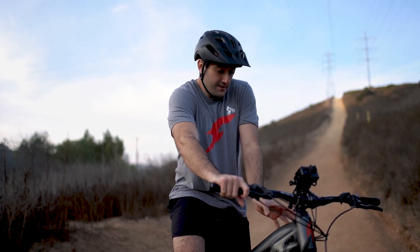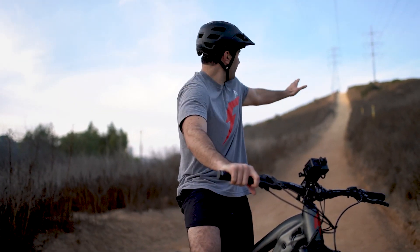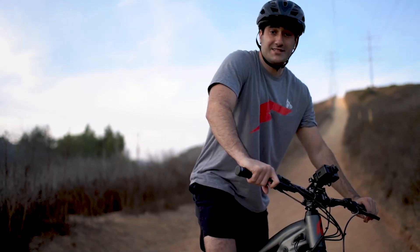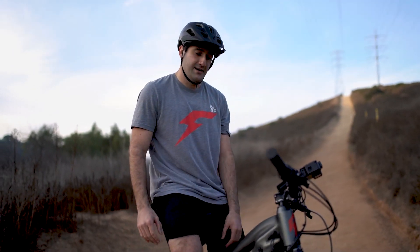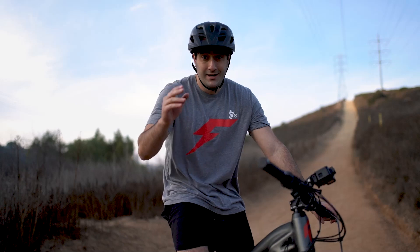The thing this bike struggled with most was just keeping traction — there was no issue with power. It zoomed up the first half no problem, and only when it got steep did I really have to stand up and give it some. It's closer to a motorcycle than any kind of bicycle or mountain bike. If you're in the market and want an absolute workhorse, the Blade 2.0 is the bike for you.